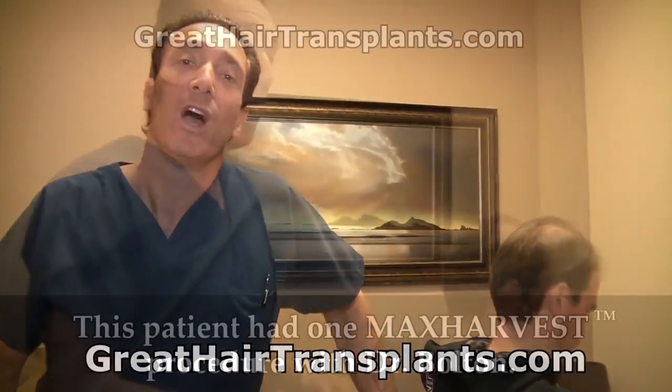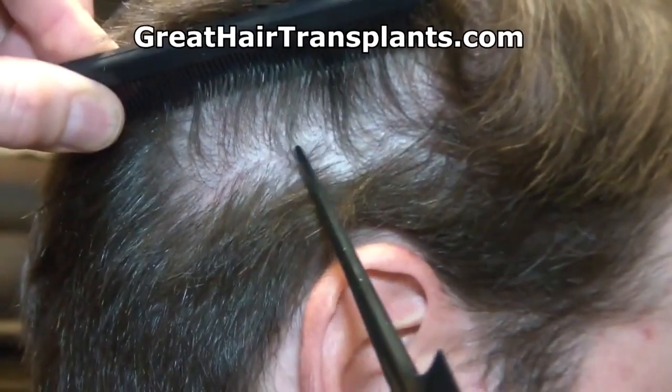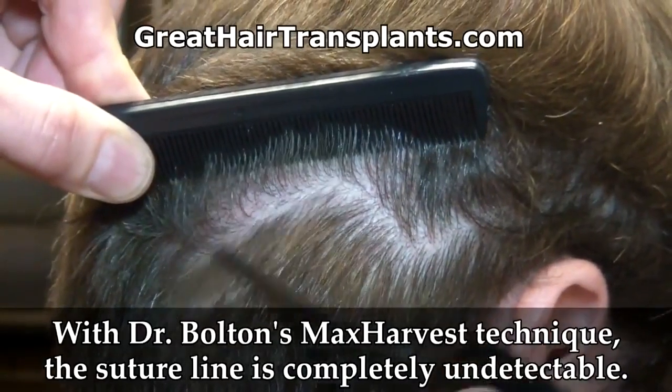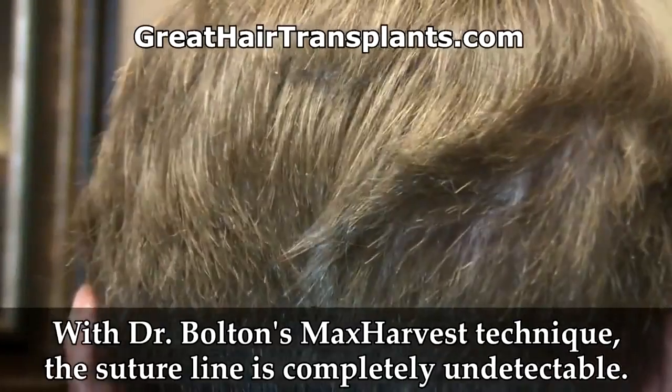Here we are with the patient who just stopped by for a four-month follow-up visit. We did a max harvest hair transplant on this patient. Follow that around so you can see this little fine trace line. The patient followed his instructions the way this particular patient did — the suture is completely undetectable.